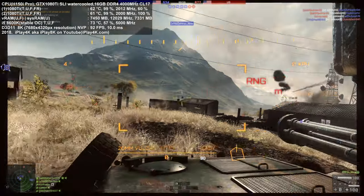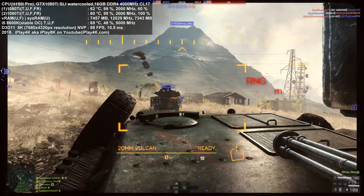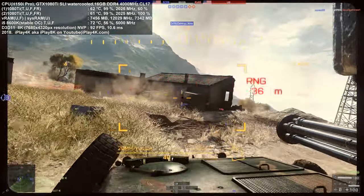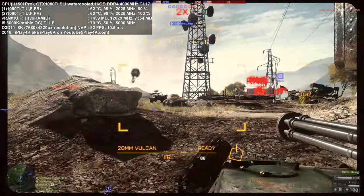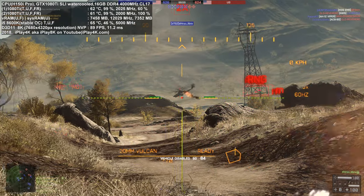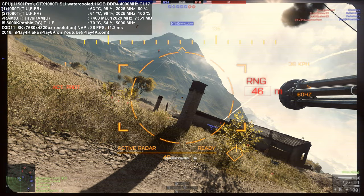The Core i5 8600K overclocked to 5 GHz is excellent for gaming. Without deliding, it runs fine for games at 5 GHz — my temperatures look reasonable now — but under sustained CPU-heavy loads like video encoding or 3D rendering over two minutes, you'll hit 100°C. About 90% of i5 8600Ks require deliding for stable 5 GHz, running at 1.39–1.4 volts. You need to delidand use liquid thermal compound paste to keep it stable and cool.